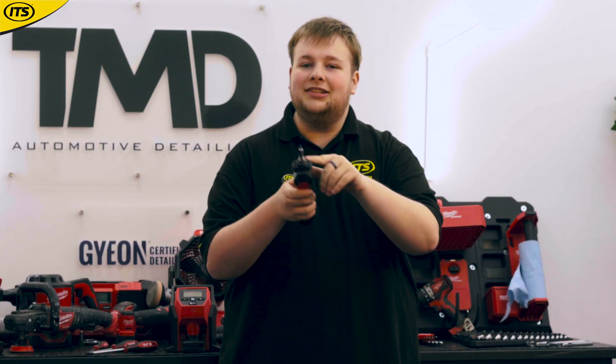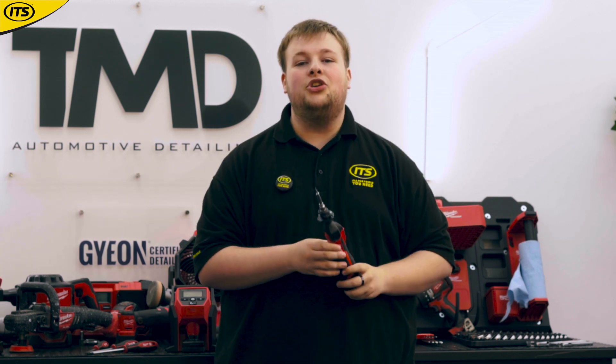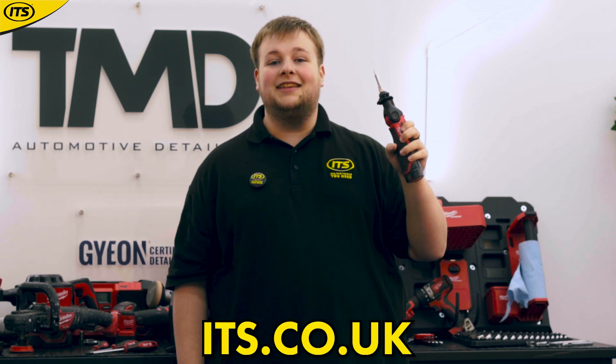Speaking of LEDs, you've got a nice little LED job light on the soldering iron as well, so you can see exactly what you are doing at all times. This is a very impressive piece of kit and is available now in the Milwaukee Superstore at its.co.uk.